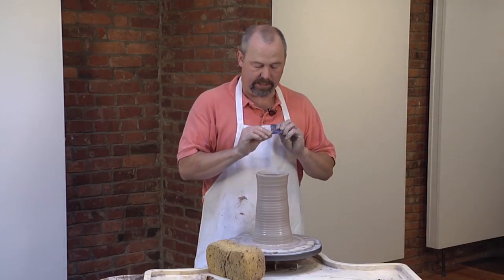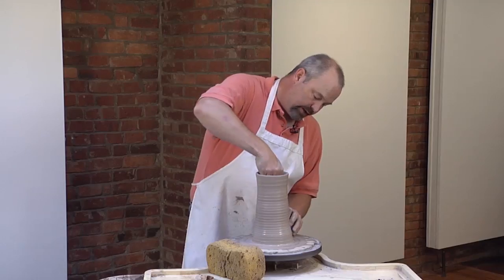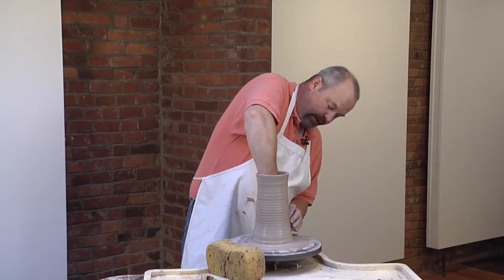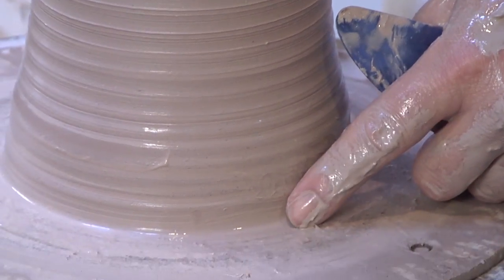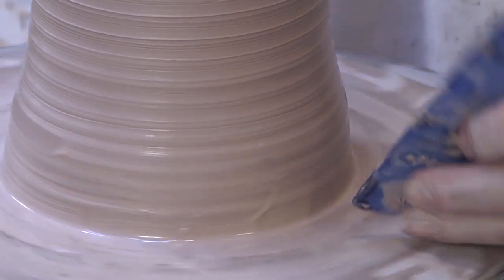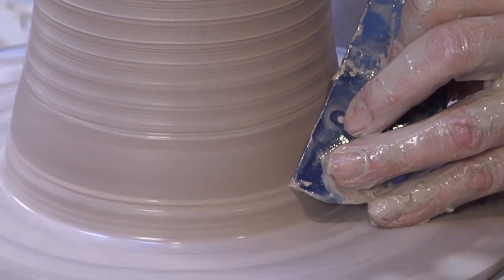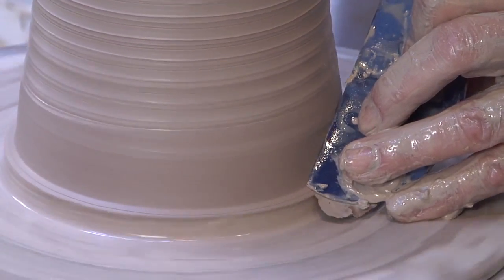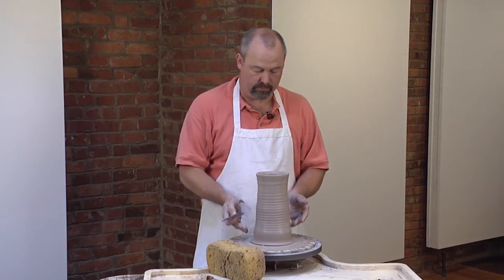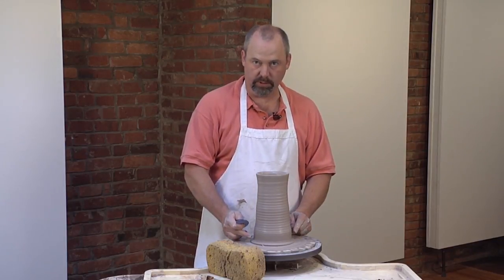So what I'm going to do is use this plastic rib that has a right angle and come down here near the bottom and actually push down a little bit on the outside of the clay, and I'm going to make a little flange that sticks out against the bat down here at the bottom of the pot. Once I finish forming the pitcher, I'll roll this flange back up and it'll become the foot of the pot.